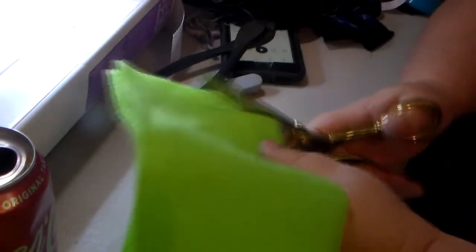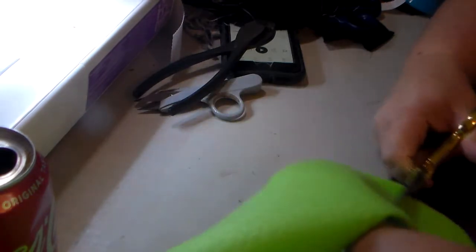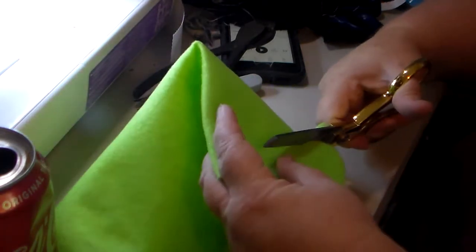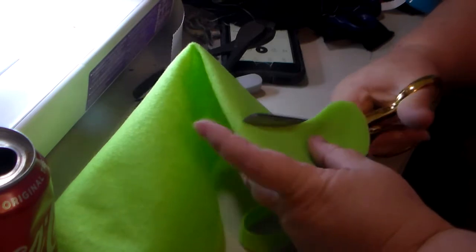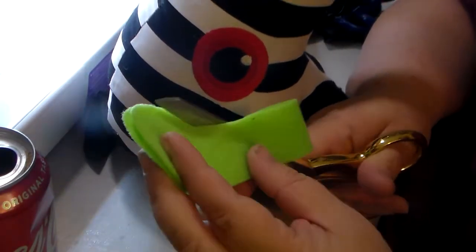Now I'm doing his mouth and I'm just free-handing it. It'll curve up because I think you need a little smile — don't want to scare the kids, right? That was my first cut. I tried it on the sandworm and his mouth is too big.